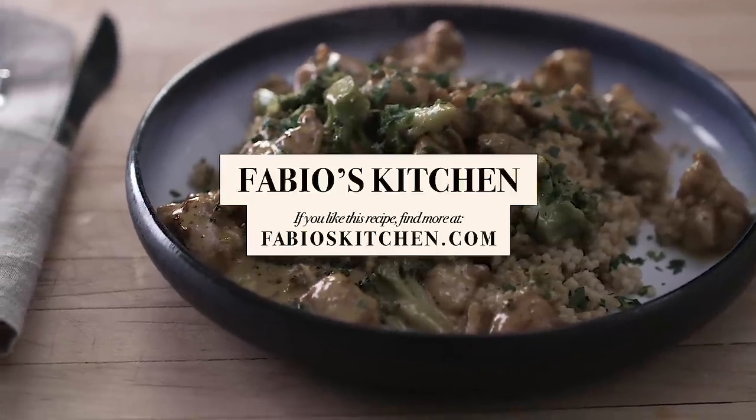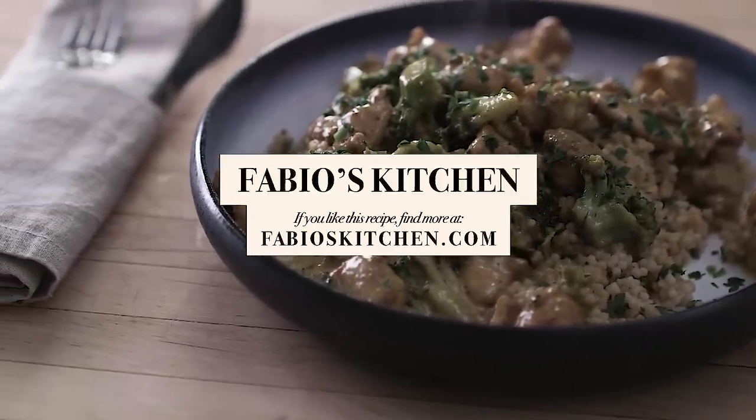Hey guys, now that you've watched, you know this is a good recipe — how about you go share it for once?